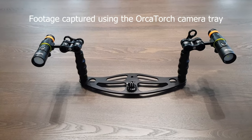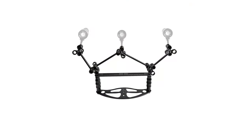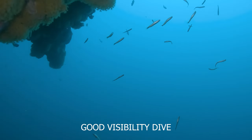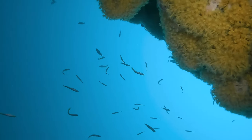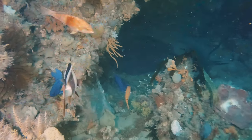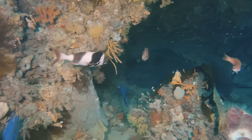What really matters is how it performs underwater. I'm using an OrcaTorch camera tray with the lights positioned relatively close — extension arms could spread the light sources further apart. On this dive there was good visibility. You can see some highlight on the fish, and as I come close to the wall the yellow zoanthids really pop.